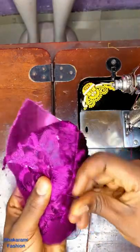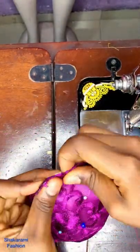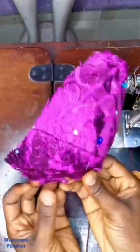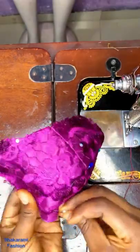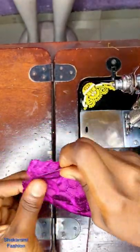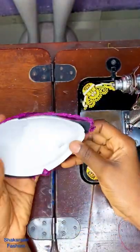I will use my pin to start from the middle to pin it down. Try stretching it, but don't stretch it too much so it won't tear out. Pin it all the way like this, making sure it's firm and relaxed while stretching it out.